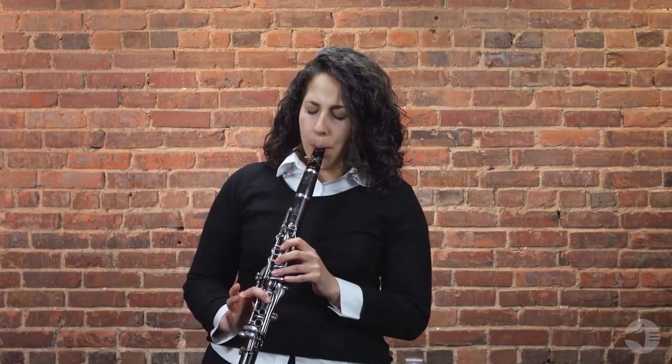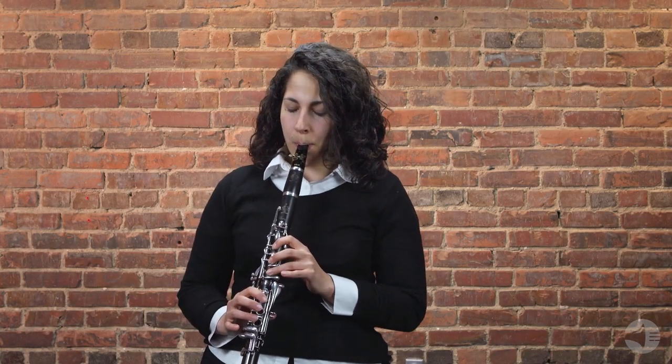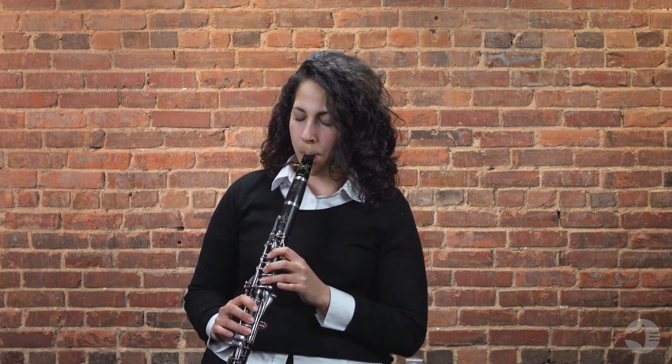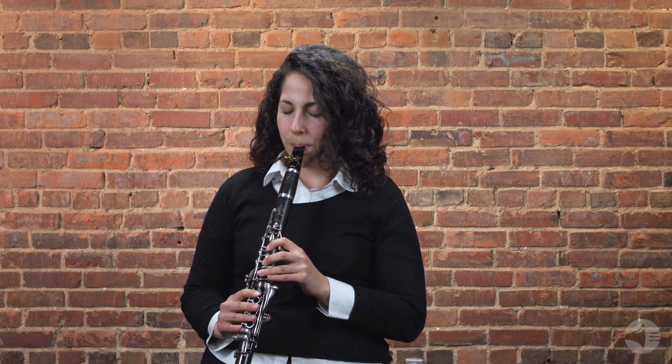Here's a quick excerpt played by our Vandoren marketing assistant Rebecca Shulldorf to give you an idea of what this mouthpiece sounds like. Once again this has been the 5RV lyre. If you're looking for a mouthpiece that gives you an immediate response and colorful sound right from day one, the 5RV lyre is the place to start.